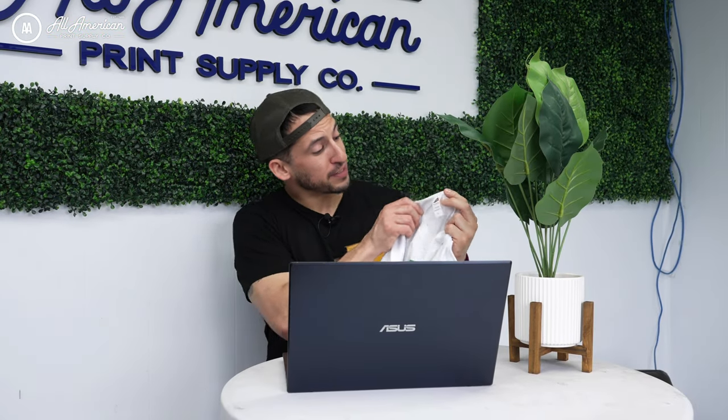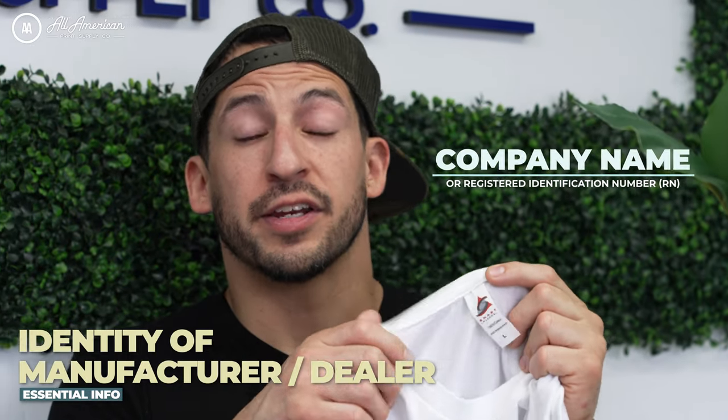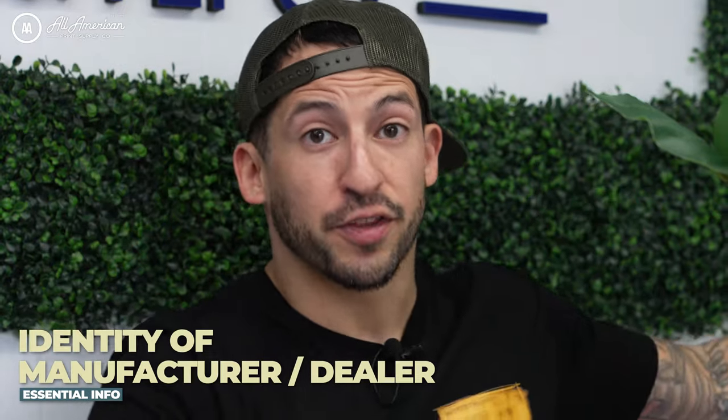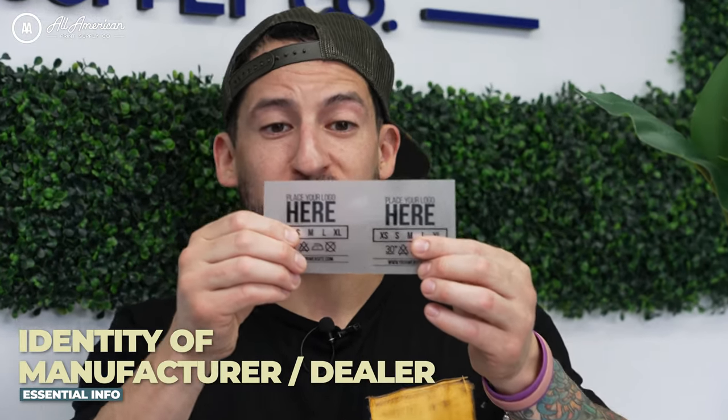Now if the garment is made in the US and the printing is also done in the United States, then it must read 'Made in USA.' According to the Federal Trade Commission, a garment label must identify either the company or the registered identification number. As the apparel decorator, if you were to remove this label, you would need to include either your company name, dealer name, or your registered identification number.